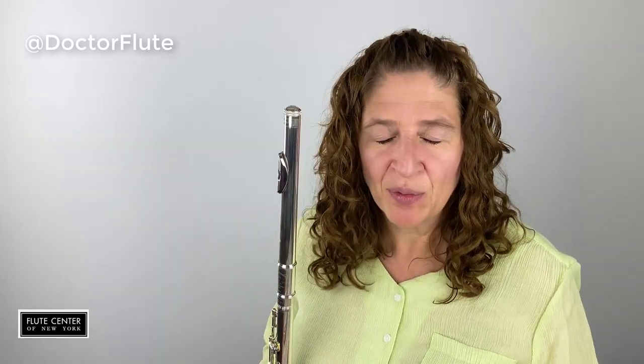Hi, I'm Dr. Angela McBurdy of DrFlute.com and today's video is about professional flute extras.